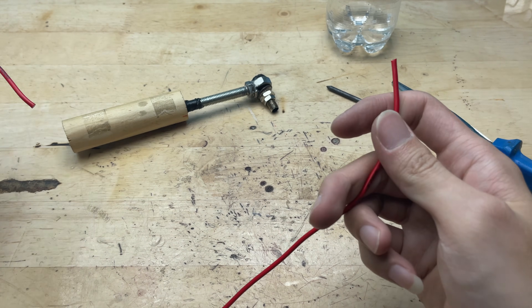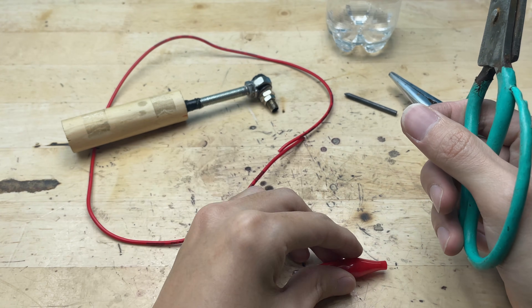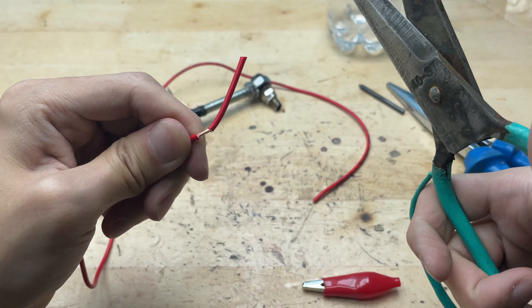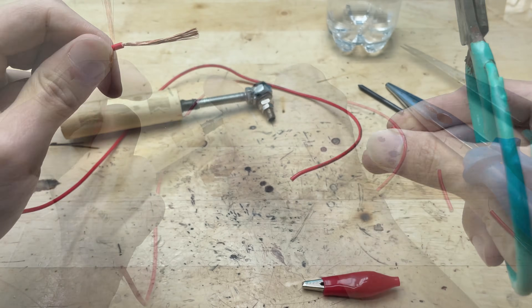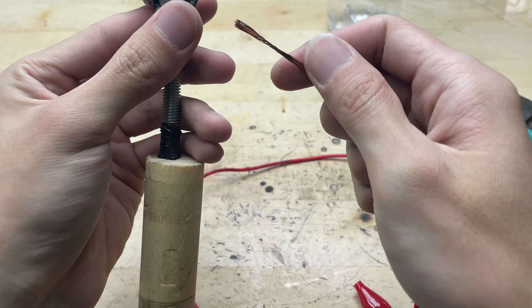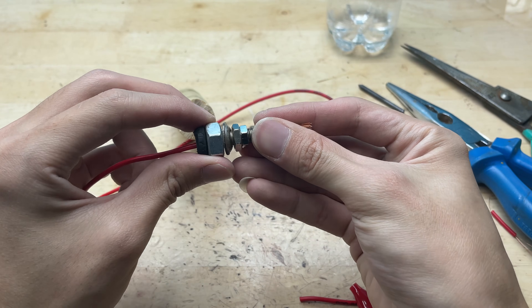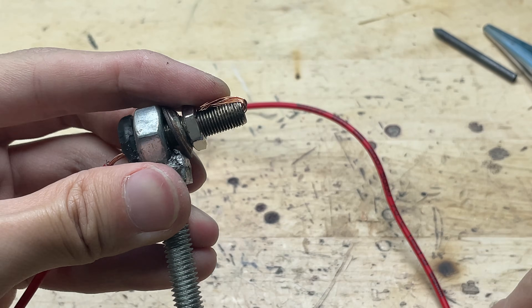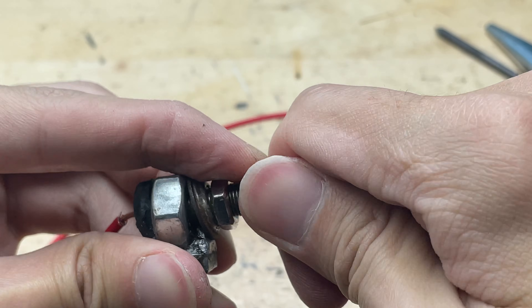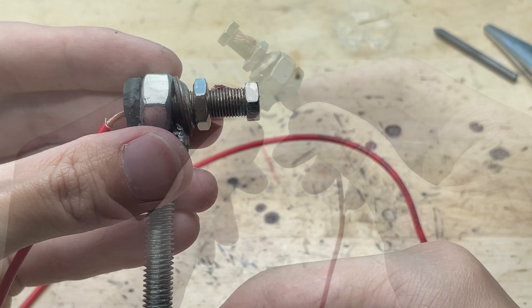With the bolt securely in place, it's time to move on to the wiring — the heart of this DIY mini welder. I'll be using two flexible wires, one for positive and one for negative. First, I'll strip the ends of each wire. You can adjust the temperature yourself by changing the wiring or adding a resistor — it's super flexible for small welding tasks. Since this is a mini welding machine, thick electrical wires aren't necessary. The key is to secure the connections and properly insulate the contact points to prevent electrical leakage.